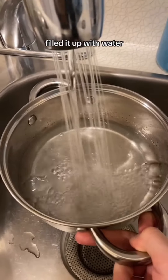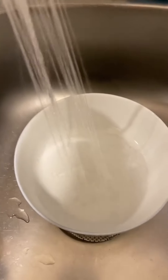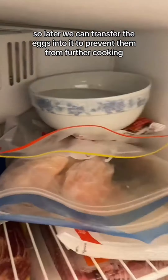First, we get a pot, fill it up with water and set it to boil. Next, we'll get a bowl and fill it up with more water and set it aside in the freezer so later we can transfer the eggs into it to prevent them from further cooking.